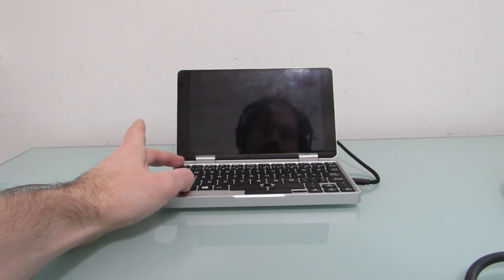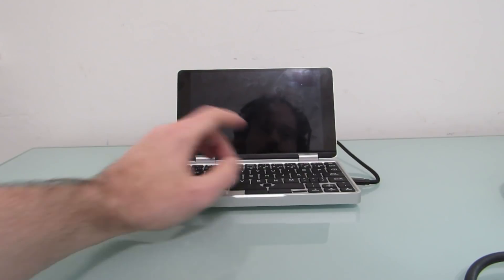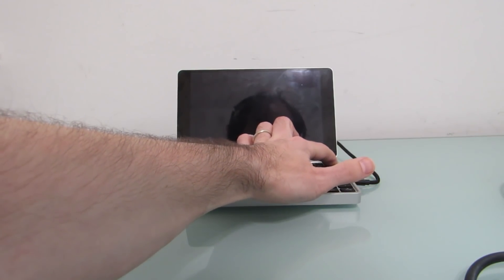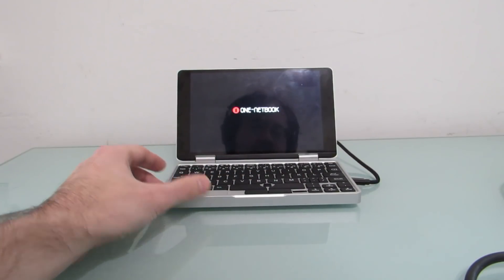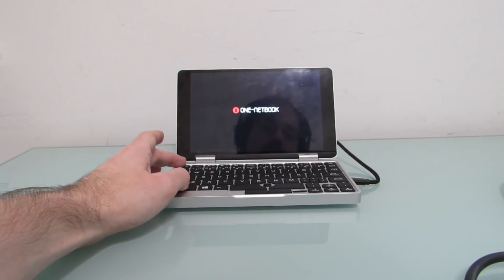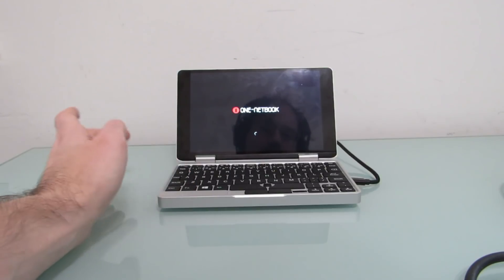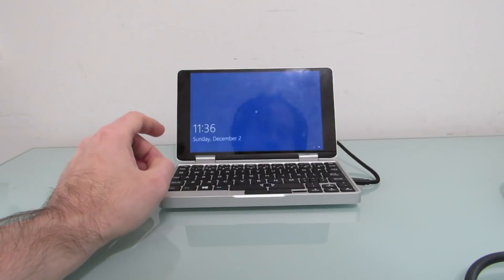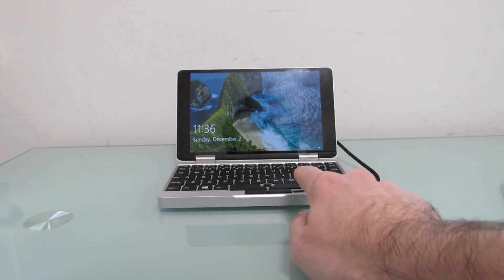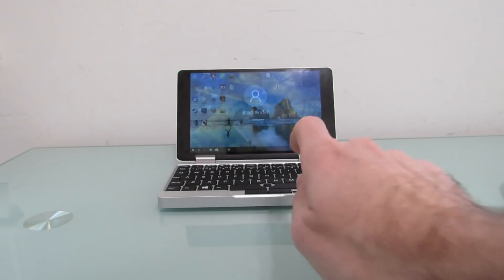Now there is something that I probably should show you, which is a fan control button. So let's go ahead and turn it back on. I'll show you that you can't turn off the fan, but you can sort of enable silent mode, which will be a little bit quieter, but it's also going to have an impact on overall performance. So I'll do that and then we'll call it a video.